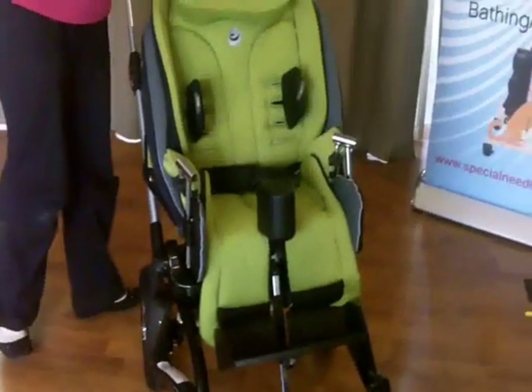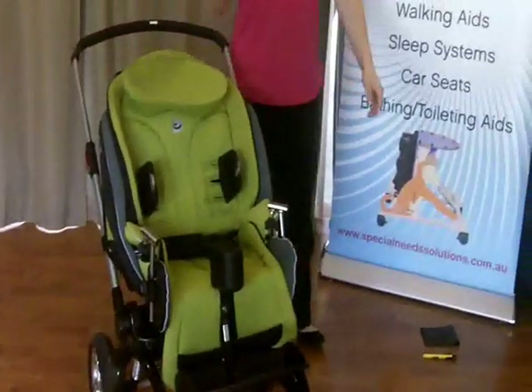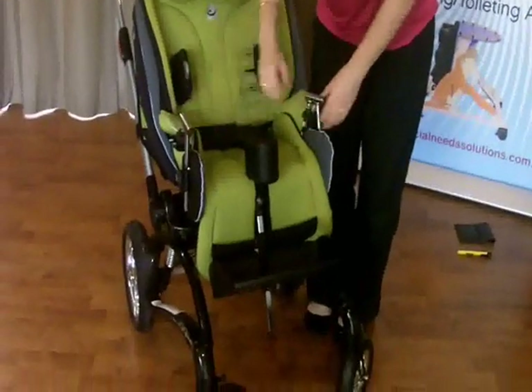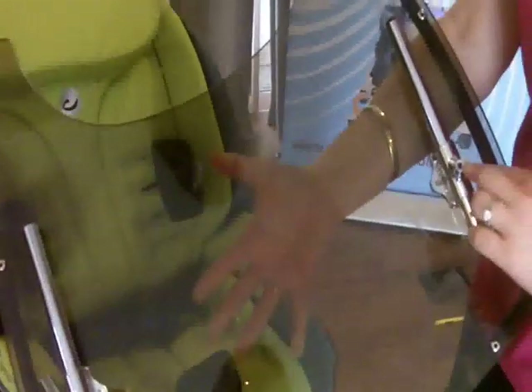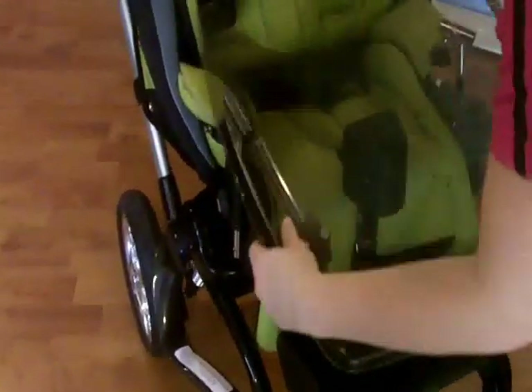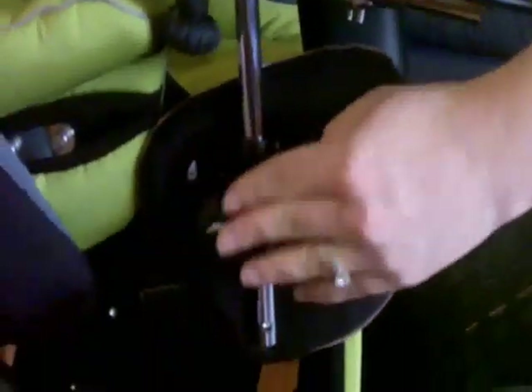I'll show you the other things that are mounted onto the seat. These here are for your tray. The two bars on your tray are here - you can adjust these with an Allen key in these little holes, sliding them up and down to bring the tray closer or further away from the child. To lock it on, slide it in there and slide it through. To lock it on it's this tab here. The angle adjustable adjustment is here. We'll take that off for now as we don't need it yet.